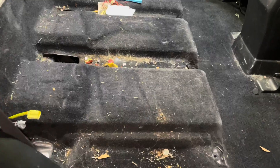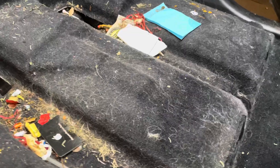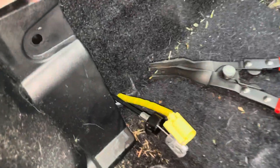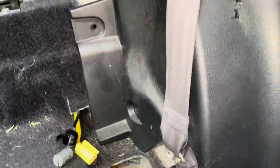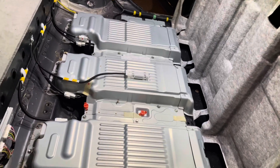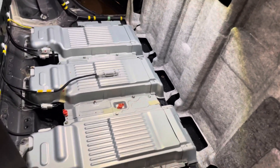A big reason why this customer's battery failed at 120,000 miles is mostly due to the dog hair and debris that is in and around the battery cover and vents, not allowing the battery to properly cool and balance. I popped these up, removed the plastic clip, and gently popped the trim out of place. I went ahead and did a little vacuuming, then pulled the cover back to expose the high-voltage battery.